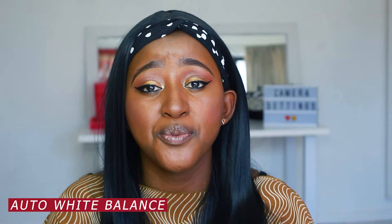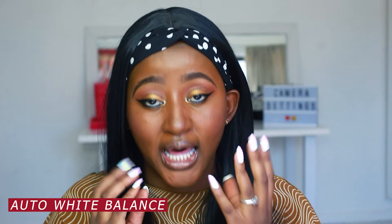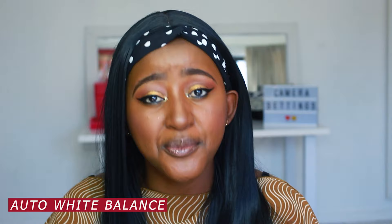The next point is to keep your white balance on auto, because you want your complexion to look right — how you look in real life is how you should appear on camera. This is especially crucial if you're doing makeup, so the makeup colors don't look different from the palette you're using.